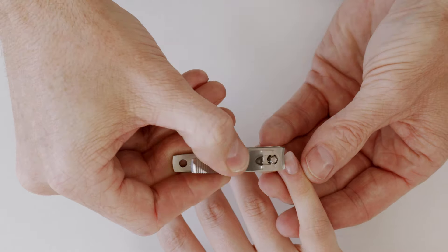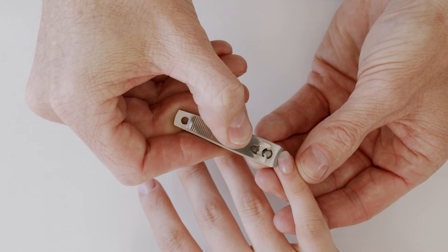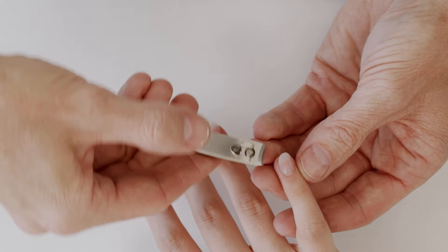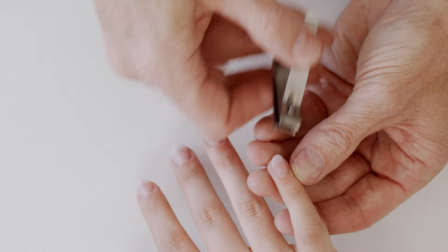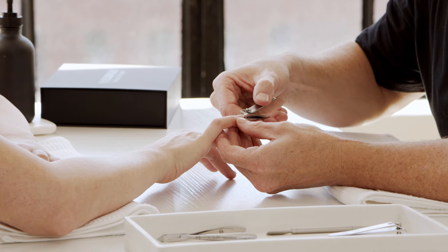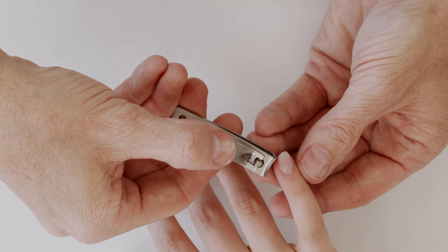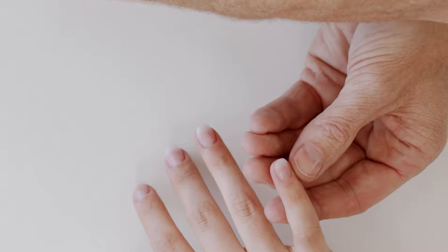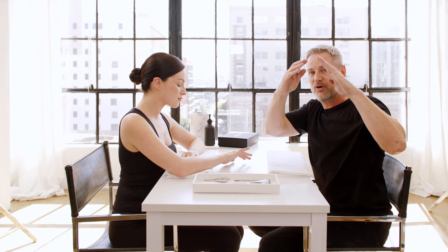If I want a more dramatic shape, we're just going to move the clipper in a little bit further so that I get more of a pointed shape. What I do to one side I do to the other, and then I reduce my length. This is going to help you from splitting the nails — sometimes if you just go from one side to the other it could literally split all the way across and you won't be able to get that nice pointed shape.